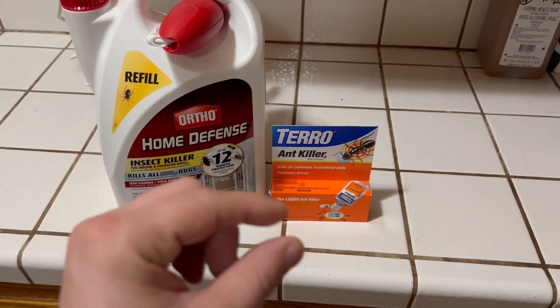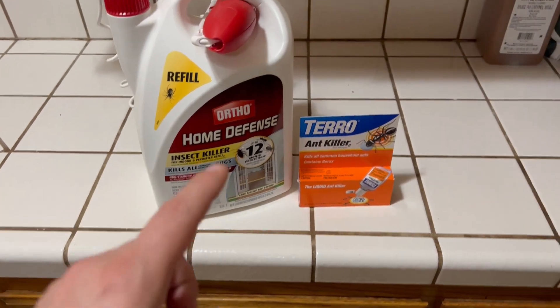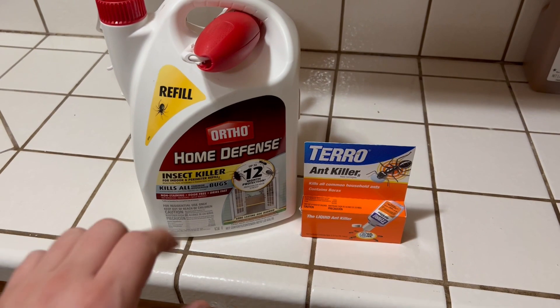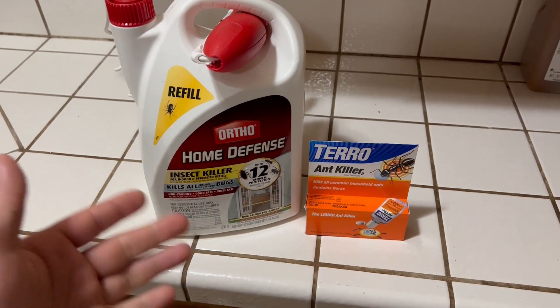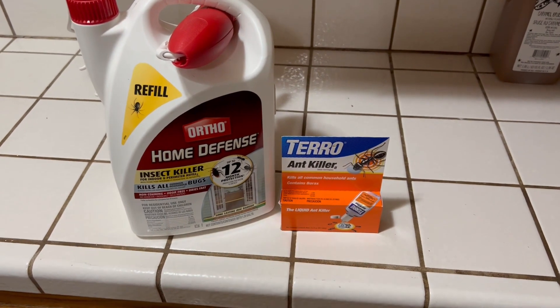They'll take this stuff back and it's supposed to kill all the ants in their colony at the location, versus the spray which just kills the ants that are coming out. So your ant problem might persist with the spray. With this, they'll take it back and eliminate them all together.